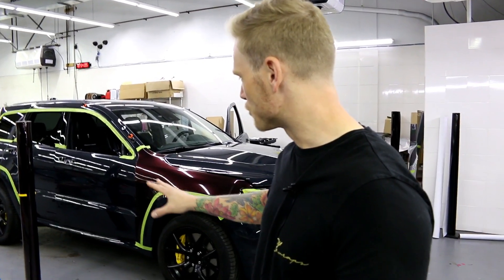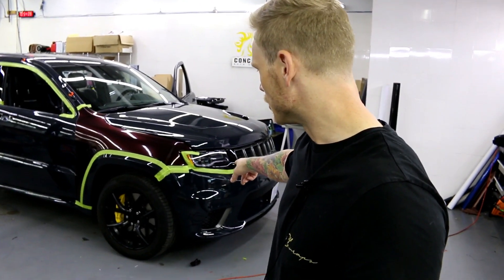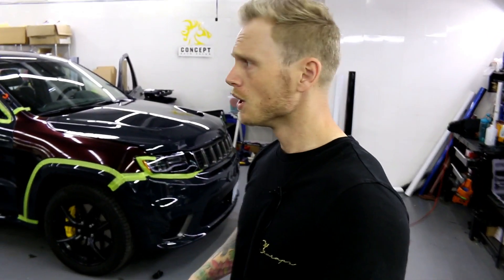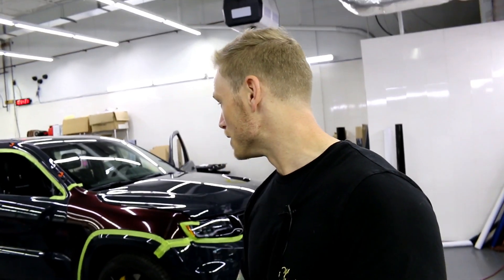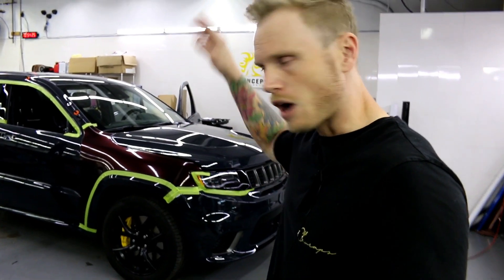We've got the car pretty much prepped. I just put a demo piece down to see what it looks like. I've still got to take off the front bumper, headlights, and a couple of other things. If you want to see how this film goes down and what the final product looks like, do not forget to hit the subscribe button — it's going to look phenomenal. This thing is going to be in Nebula Black — that's what the color is called.